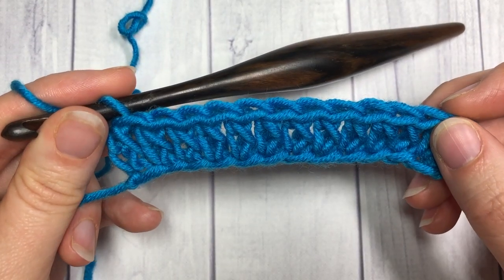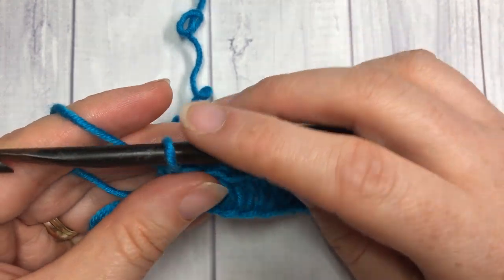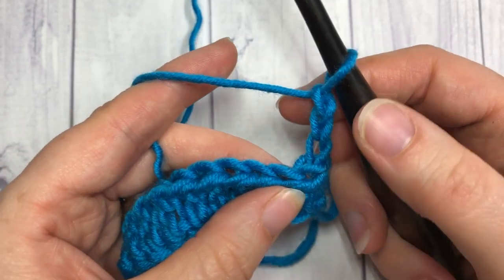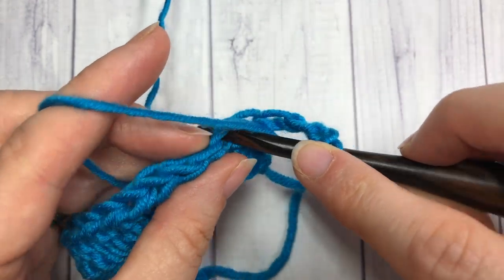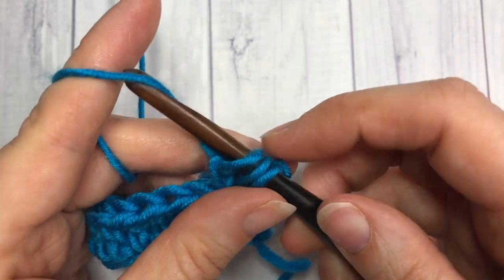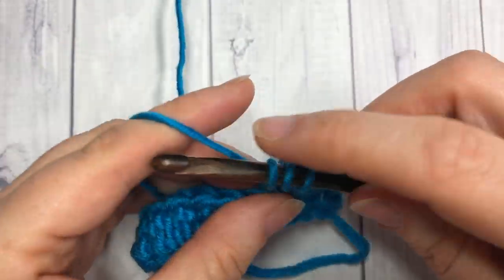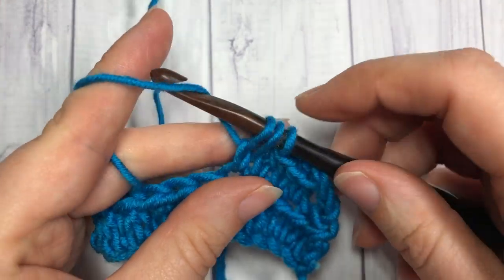Once you reach the end of your foundation chain, normally when working a half double crochet stitch row you would chain one and turn your work. But for the extended half double, we're going to chain three and then turn our work. That chain three counts as a stitch, so you're going to work into the next stitch. Yarn over, insert your hook, yarn over, draw up a loop, yarn over and draw through one loop, yarn over and draw through all three. And that's all there is to working this extended half double crochet stitch. When you reach the end of your row, remember to work into that starting chain three as it does count as a stitch.